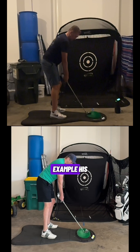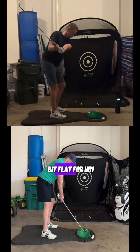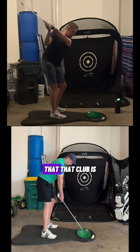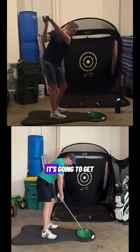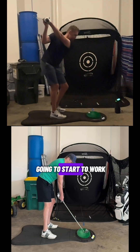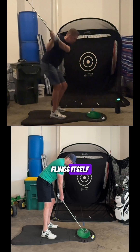Looking at this player example, the before swing is on top. As he works the club back, it gets a little bit laid off and flat on the way up. Getting to the left arm parallel mark, a line drawn down the shaft is going to be pointed pretty far out in front of the golf ball. Continuing to the top, the club is pointed out towards those blue barrels — a laid off position pointing to the left of the target line. As he works down and applies force through the grip with the hands, the club starts to steepen and works very over the top, flinging itself over the shoulder.